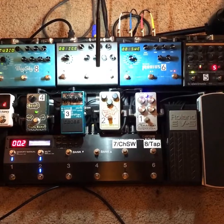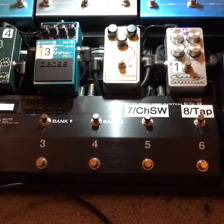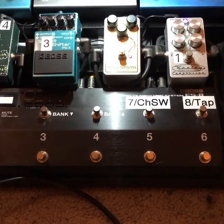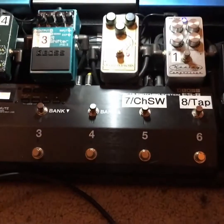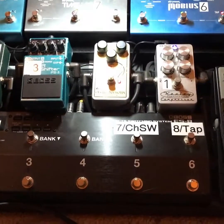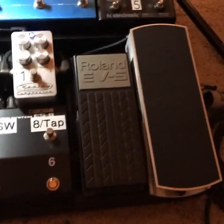I've got a Boss ES8, that's a MIDI switcher — it's basically telling the Strymons at the top what to do, what order to load all the pedals in, and all that good stuff. I've also got an EV5 expression pedal and a little Ernie Ball VP Junior volume pedal.